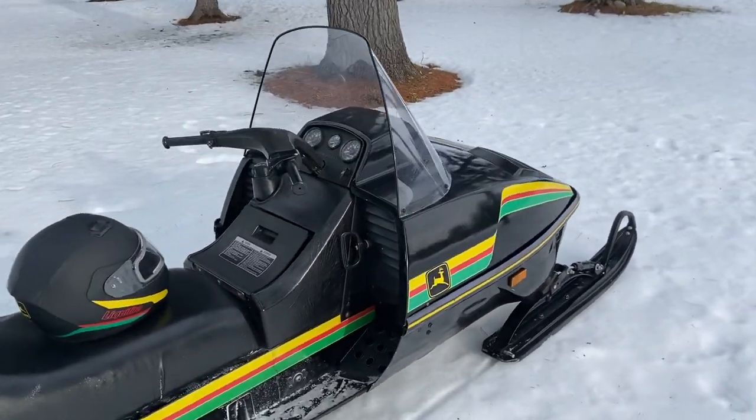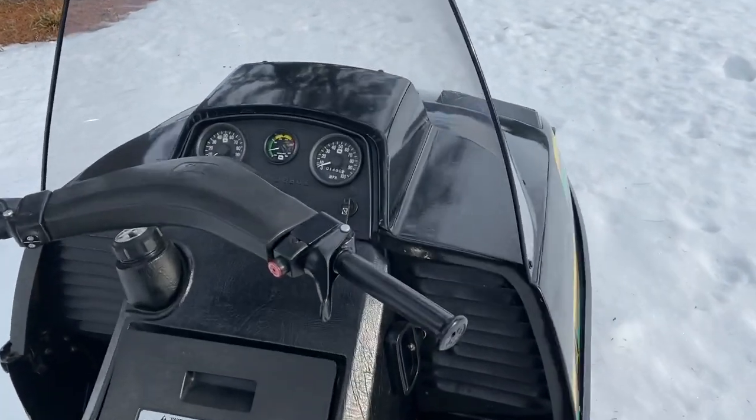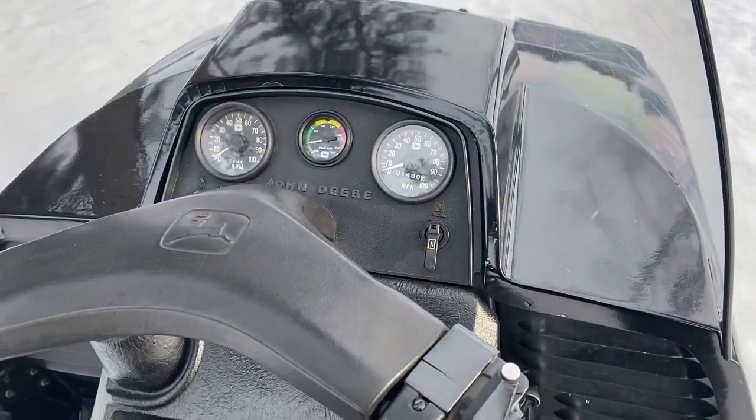When I purchased the sled there was about 1,423 miles on it, so I've put on about 50 since I picked it up.